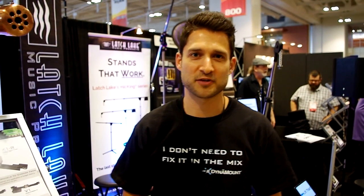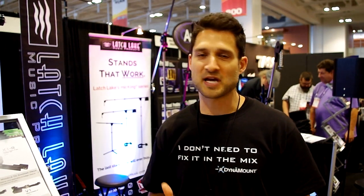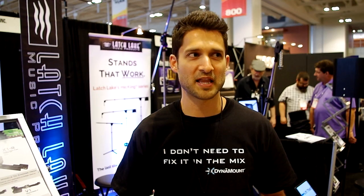We actually just completed a successful Kickstarter campaign back in June. We raised over 151% of our goal. Right now we're in pre-production. We have a couple of pre-production models that we're going to ship off to some big name producers in LA and New York, possibly in Asheville as well, to kind of test out the product and give us their feedback so we can make a few modifications. We're hoping to ship to our Kickstarter backers in October and then go into full production by the end of the year.